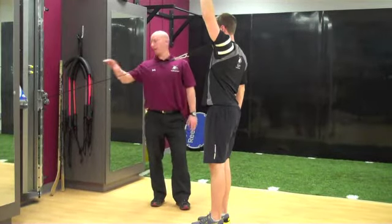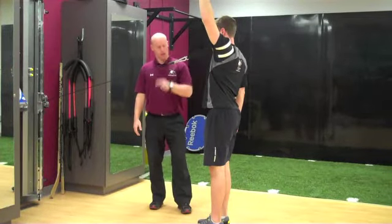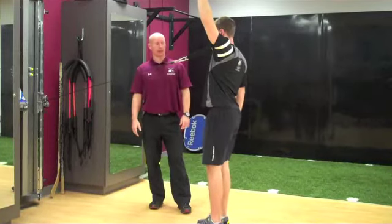Resistant backwards lunge. The athlete's going to have resistance around the shoulder. The arm that's up to keep the tubing on is going to bring that leg back — the left leg's going to go back.